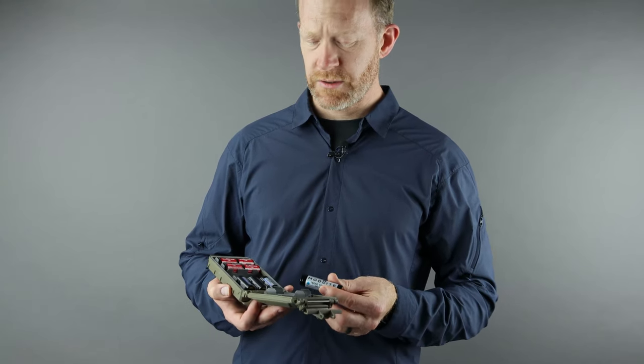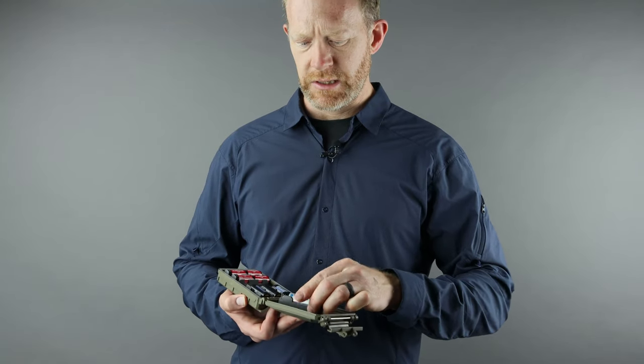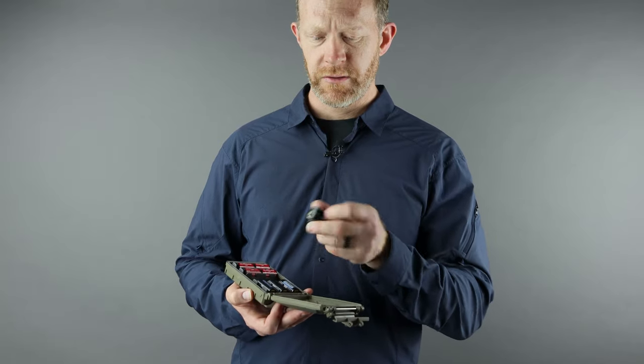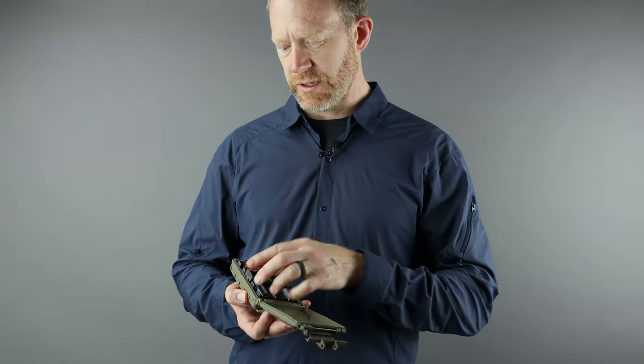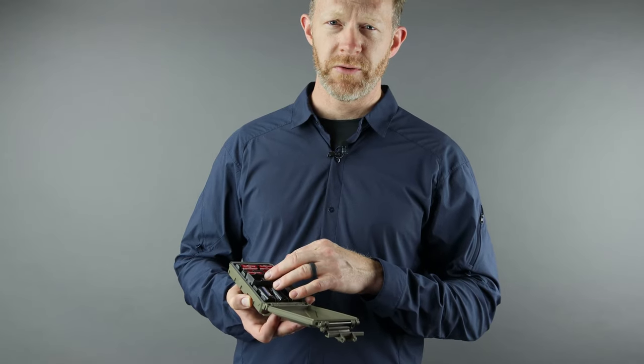One last bonus feature: if you have a dead battery that you've pulled out of something and replaced it, you can insert that directly into an insert while it's outside of the case, turn it over, and insert it in backwards. That gives you a great indicator that the battery is dead and you shouldn't reuse it for anything.